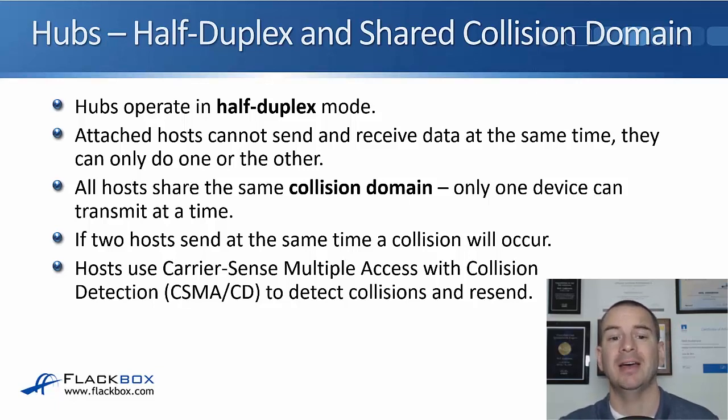They can't do both at the same time. All of the hosts plugged into that hub share the same collision domain, meaning only one device can transmit at a time. If two devices do transmit at the same time, they will detect that and back off, then resend to avoid another collision. The method used for detecting and recovering from collisions is CSMA/CD — carrier sense multiple access with collision detection. So hubs: half-duplex and a shared collision domain.